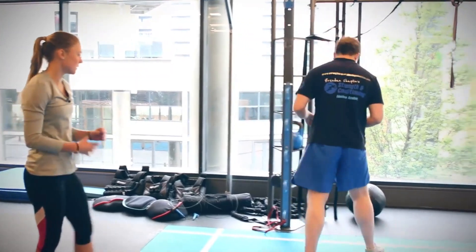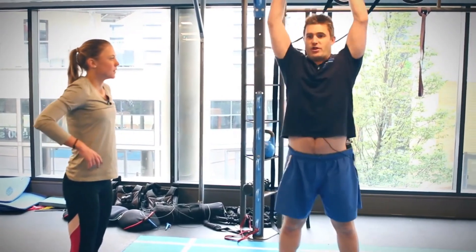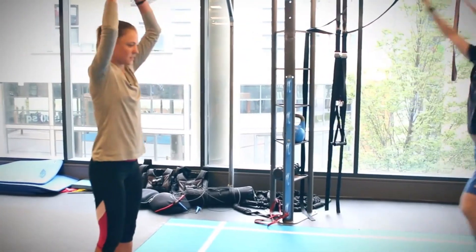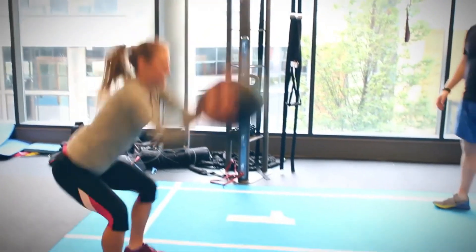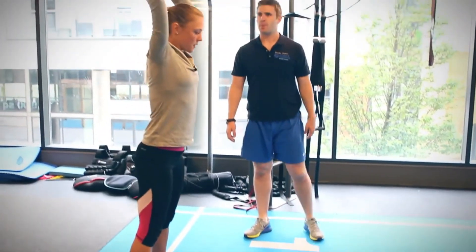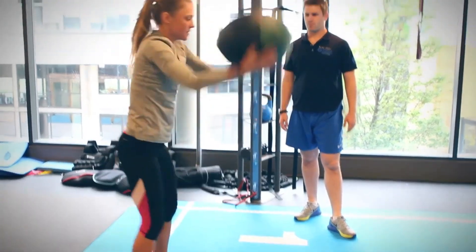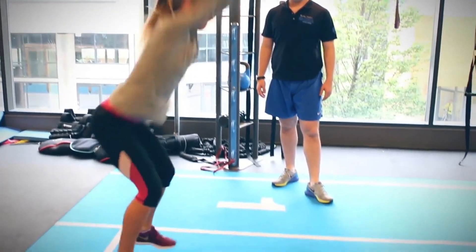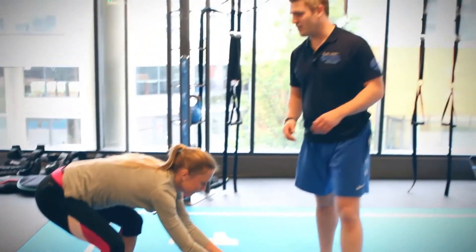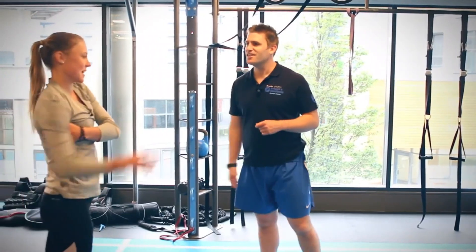Next we're going to use the med ball for some upper body power. Reach overhead and slam it into the floor — about four or five reps. Get nice and tall and then slam it right through with your hands. This gets the pulling muscles of the body ready to be explosive, like your lats.